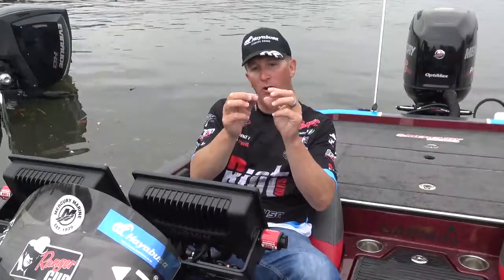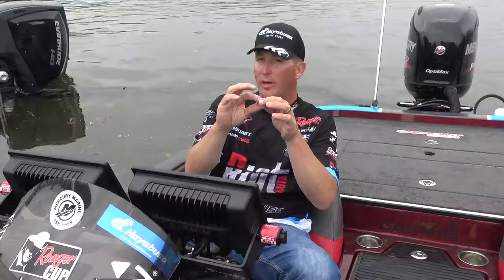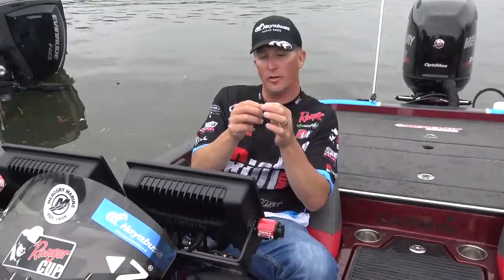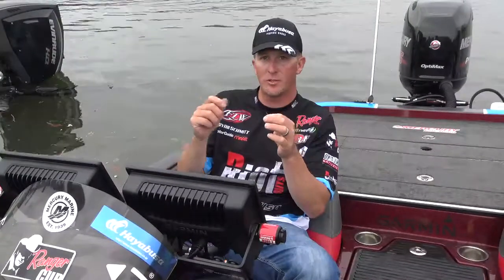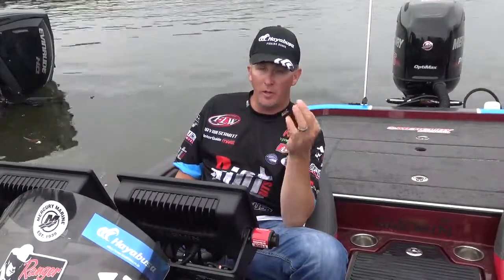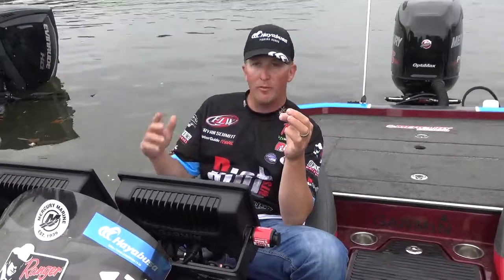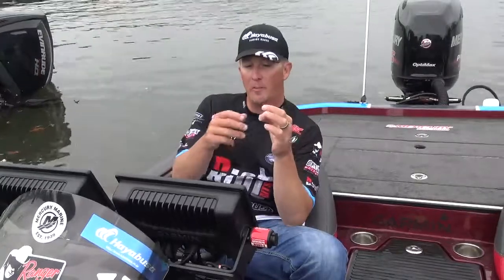It has the perfect weed guard. The way it's built, you don't get hung up that much, but you also really don't have to set the hook hard. It prevents you from getting snagged, but it's one of the best finesse hooks I've ever used. I use it a lot typically when I'm fishing around the spawn and early in the year when everybody's power fishing, and I like to come behind them and finesse, and it just seems to get a lot of bites.